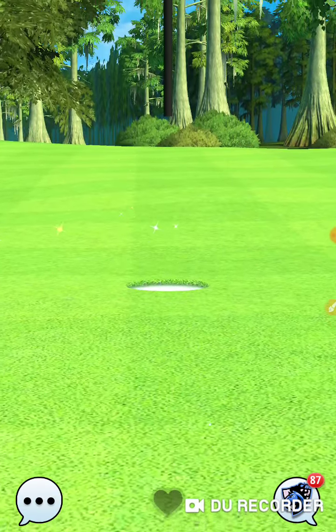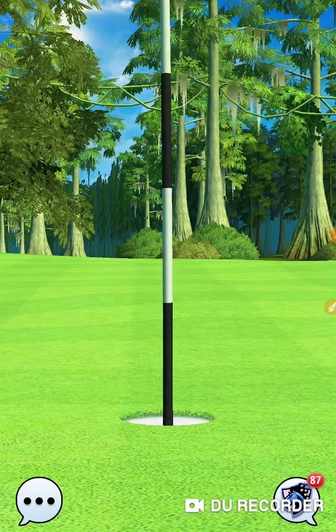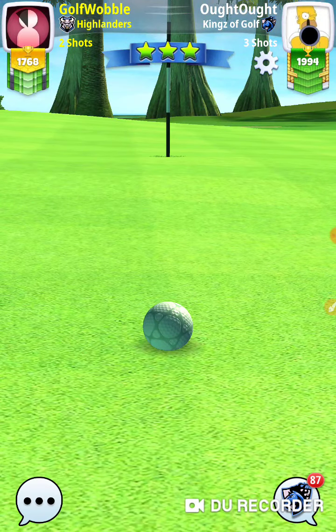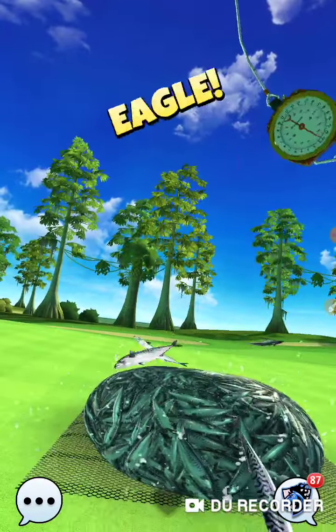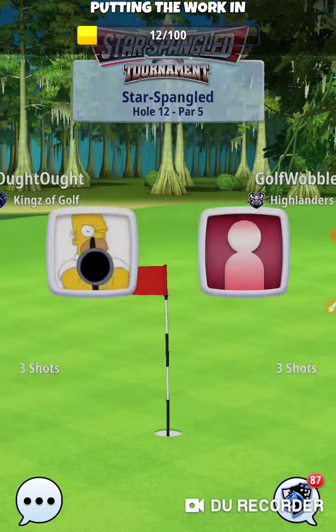Eagle! Supposed to get an eagle, got an eagle — nothing special. Dropped one in the first three, first set — not good. Didn't pick it back up.